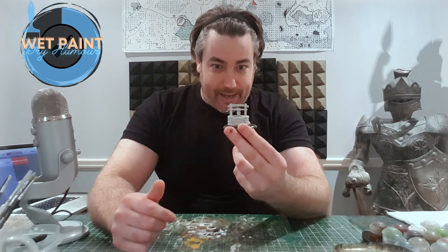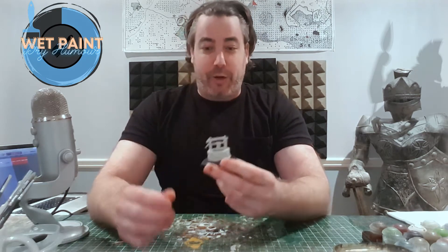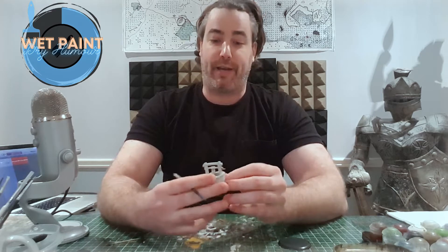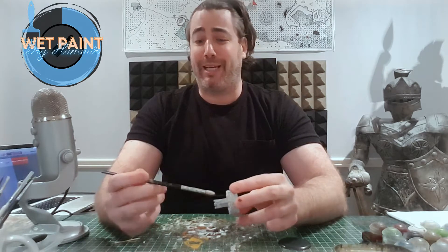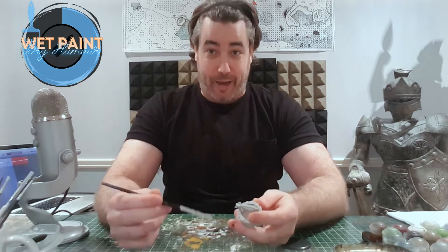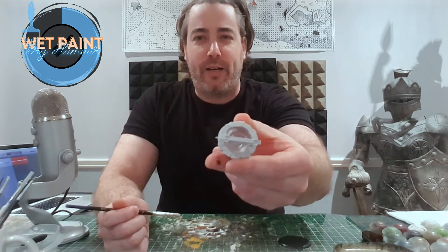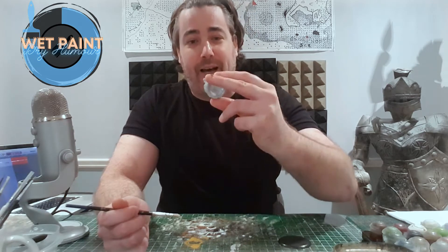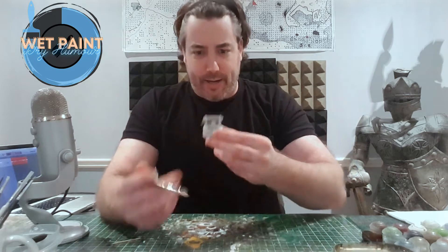I don't often paint too much terrain — I suppose I paint more minis than terrain — but I do like painting terrain and it can usually be a bit quicker. I'm going to use this big brush to do the base coats for everything: a simple gray-brown for wood, maybe a little bit of silver to give the handle a metal appearance, and some blue for the water. They have this kind of translucent plastic that looks cool for water.